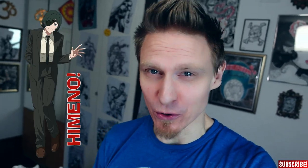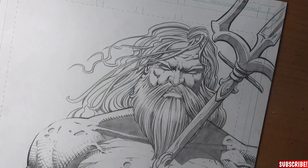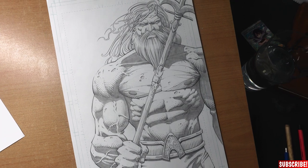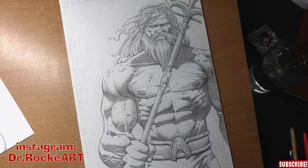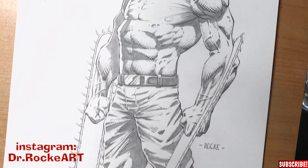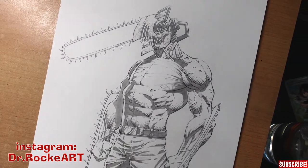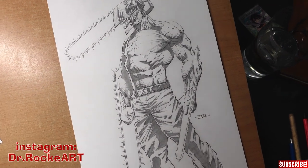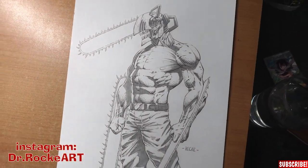Hi guys! My name is Dr. Rocke and today we will draw Himeno from Chainsaw Man. As you might know, I mostly drew drawings like dudes, which I did from my Instagram channel only. But I also drew the Chainsaw Man in a Western comic book style, which was so much fun, so I decided to do some more characters from this TV show which I really like.